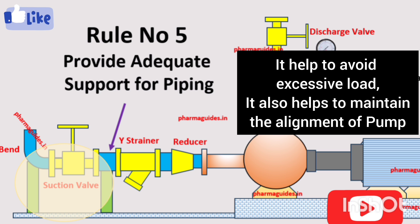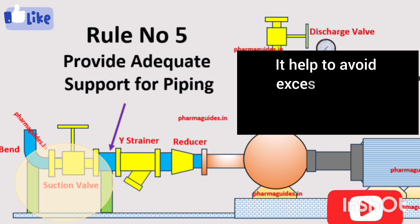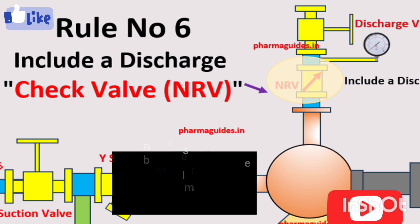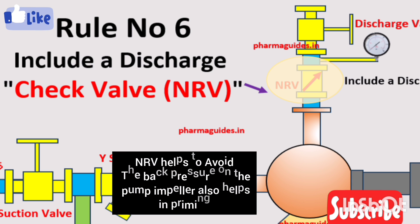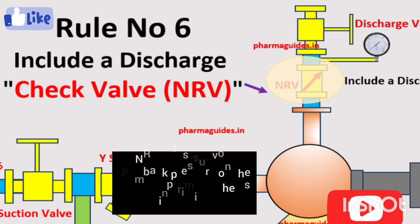The sixth and last rule is about including an NRV or check valve on the discharge side. Include a discharge check valve or NRV on the discharge side of the pump. The check valve ensures that the pump fluid remains in the system and prevents frequent backflow, safeguarding the pump and the overall system.